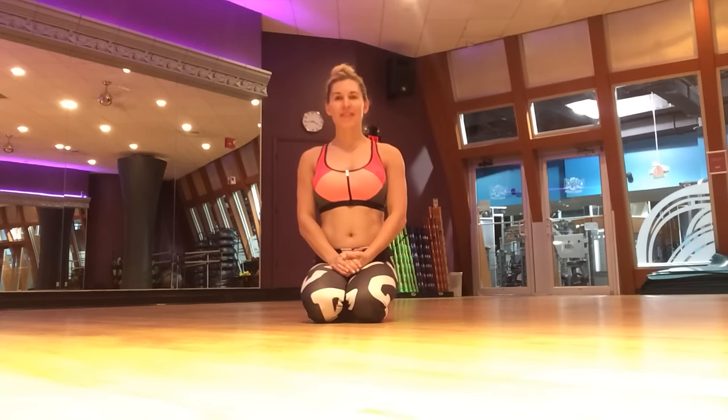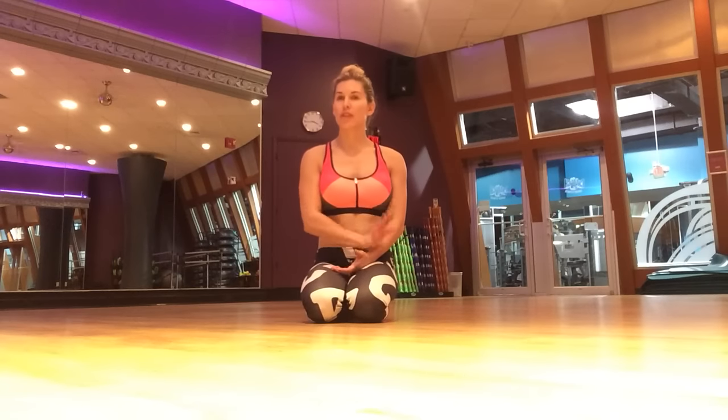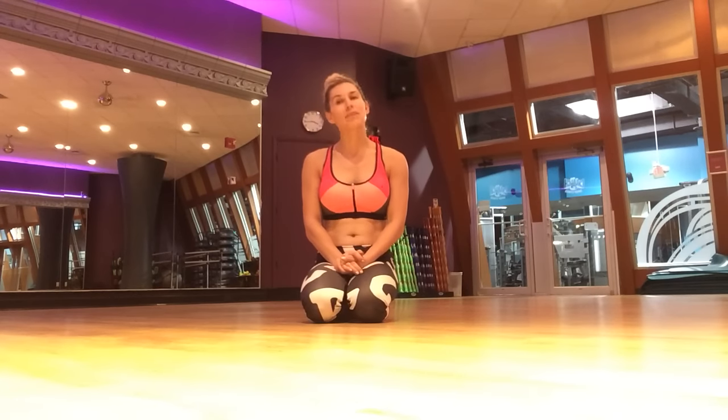Hi everybody, it's Dr. Emily from the Evidence-Based Fitness Academy. I wanted to share with you a small video of exercises that I integrate through the Barefoot Training Specialist Certification and Bare Workout.